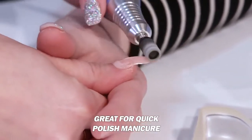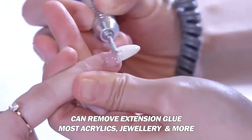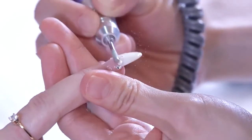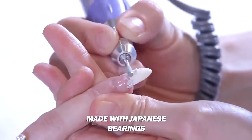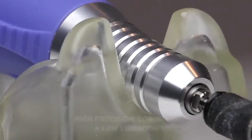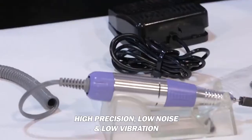This is really ideal if you want to do a quick polish manicure, and it can actually remove the glue, which is really great. Any kind of nail bedazzlement you might have — like these little stones — it will take it off completely. Any of the extension glue, all of that will come off, which is really awesome. And I think it has to do with the Japanese bearings — very high quality, well made. It's high precision and has very little noise, so you're not going to disrupt your neighbors.